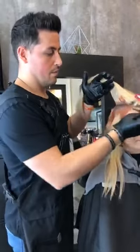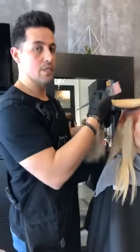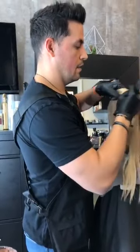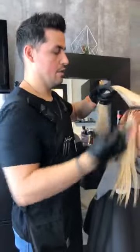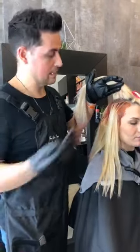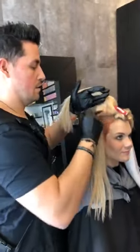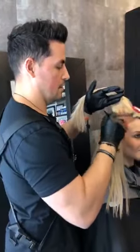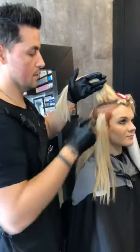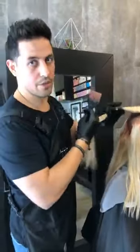You can get a level 6 and darker with 100% gray coverage with our demi creams. For anything lighter than that, you can get great, perfect gray blending. There's too many good things to say about it — honestly, if you have an opportunity to get your hands on them, just try them and you will thank me for that later.